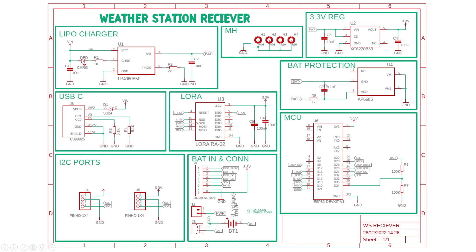Next is the battery protection circuit, which uses AP6685 IC to protect the battery from different abnormal situations like overcharge, over discharge, short circuit, and reverse polarity. Then comes the voltage regulator part, which uses an LDO to step down the battery voltage to 3.3V. The heart of the entire project is the ESP32 development board. To monitor the battery voltage, a voltage divider circuit is formed using two resistors R6 and R7.